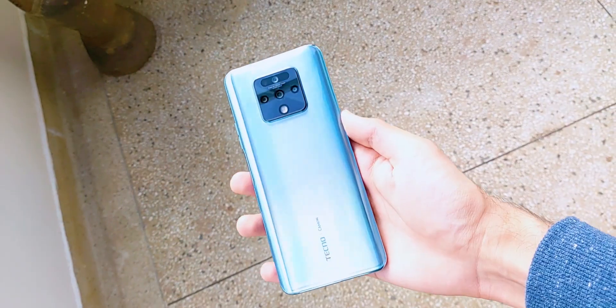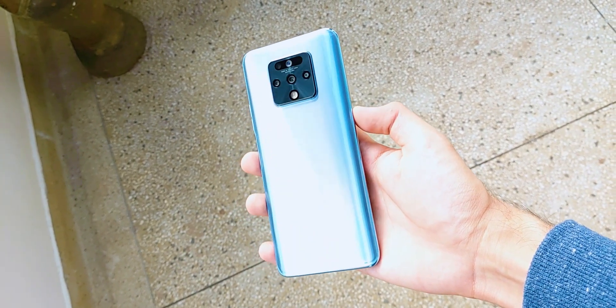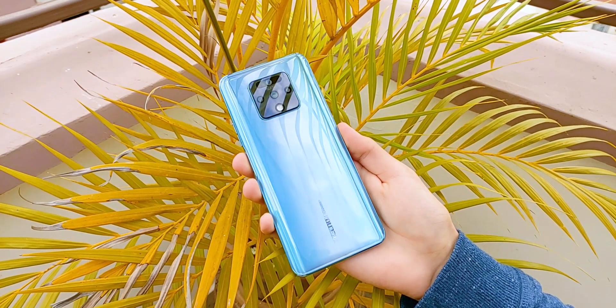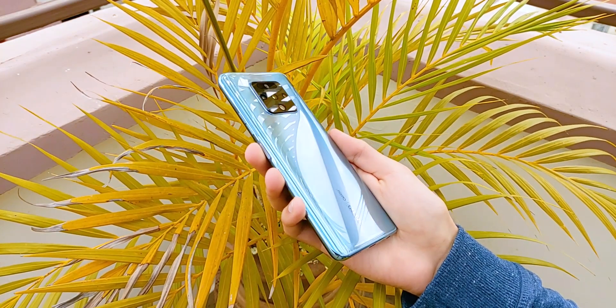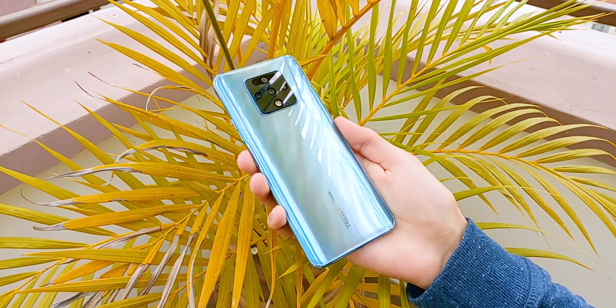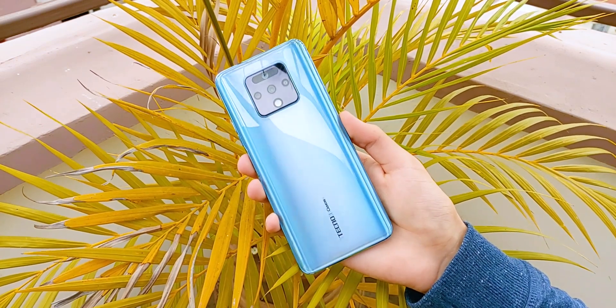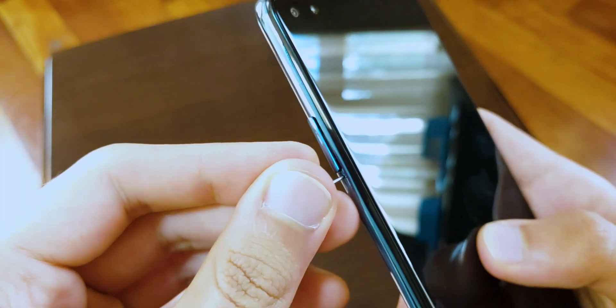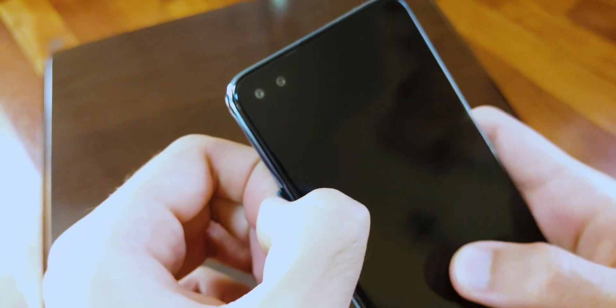Today I've got the Tecno Camon 16 Premier, and right off the bat it's their flagship phone — the best, most high-end phone they offer as of now. Thanks to Tecno Kenya for hooking me up with this review unit. I've been using it for a while now and it's been the first Tecno phone I've ever used. Getting the price out of the way first, it's available for 28,000 Kenya shillings or 19,000 Indian rupees, equivalent to $270 for the 128GB model, and if I'm not wrong, that's the only storage configuration available, which is very respectable.